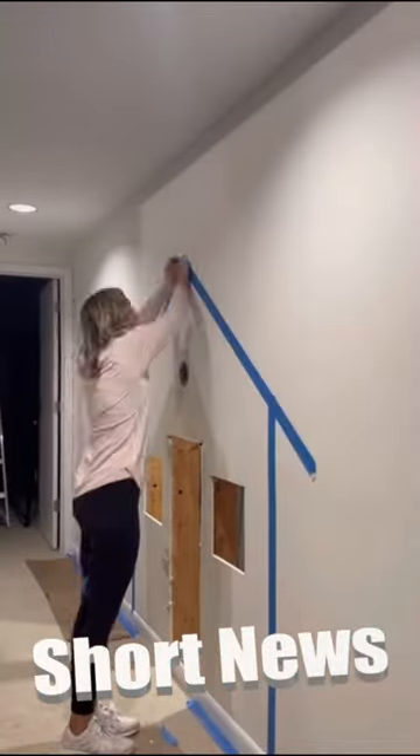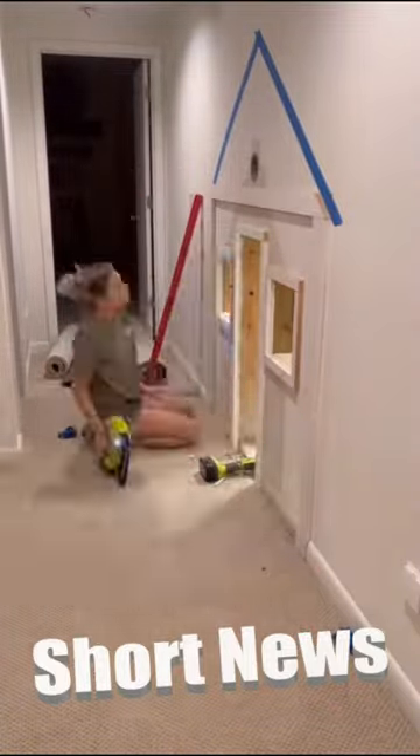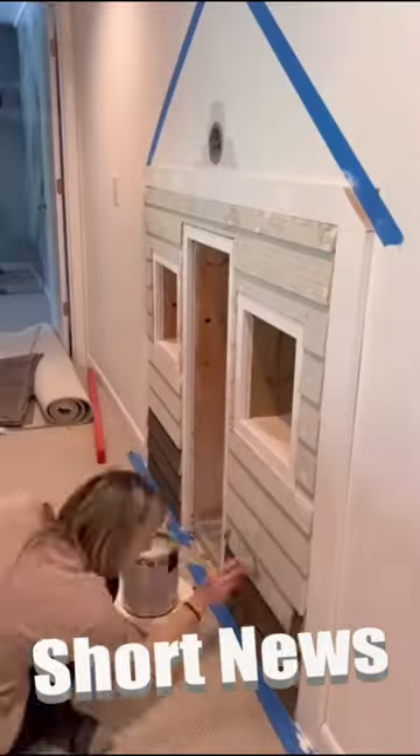We taped out how big we wanted the playhouse to be and then began trimming the doors, windows, and the outside of the playhouse. After that, we started adding siding. Once the siding was up, we were ready for our first coat of paint.